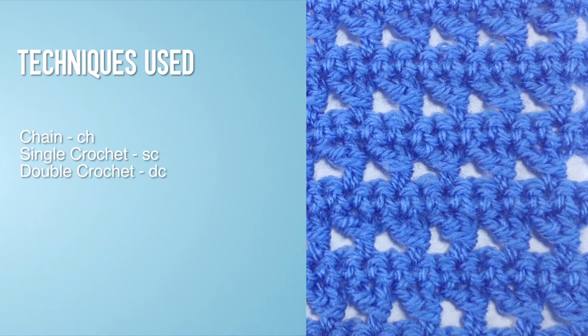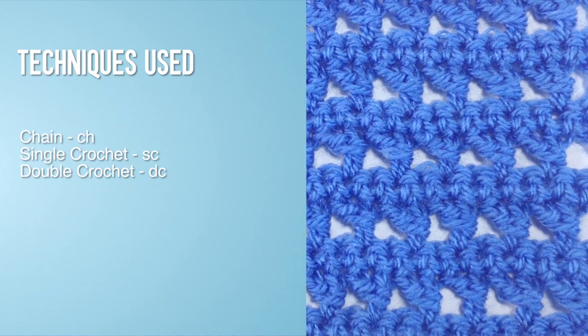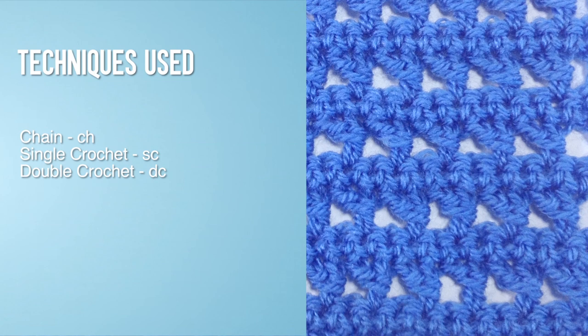For this stitch you will need to know the following techniques: chain stitch, single crochet, and double crochet.